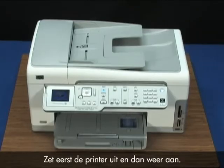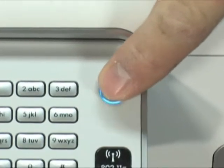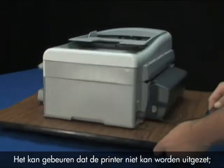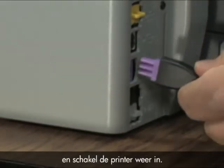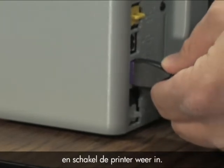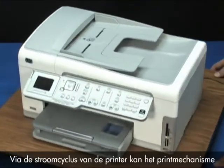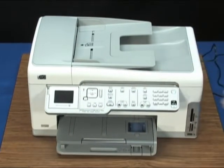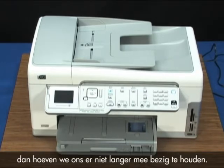First, turn the printer off and then on again. Press the power button once to turn it off and then again to turn the printer on. Sometimes the printer won't turn off — you may have to disconnect the power cable, reconnect it, and then turn the printer back on. Printers sometimes indicate false errors, and power cycling the printer can reset the print mechanism and clear these up. If the error is resolved, we do not need to troubleshoot any further.